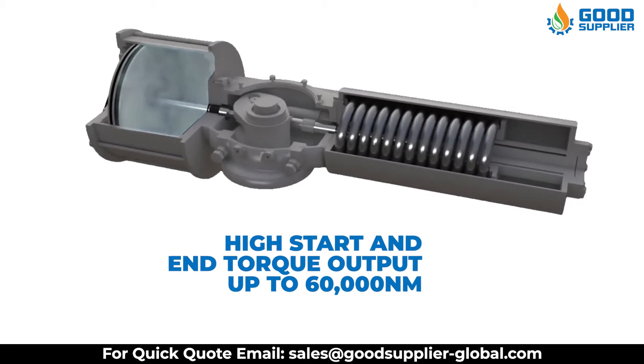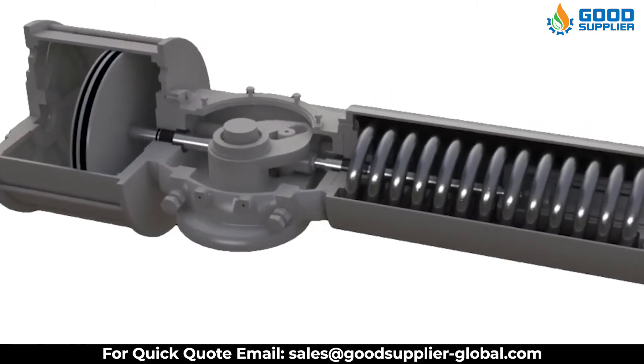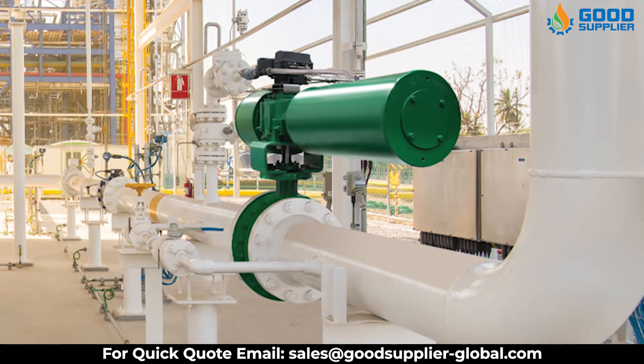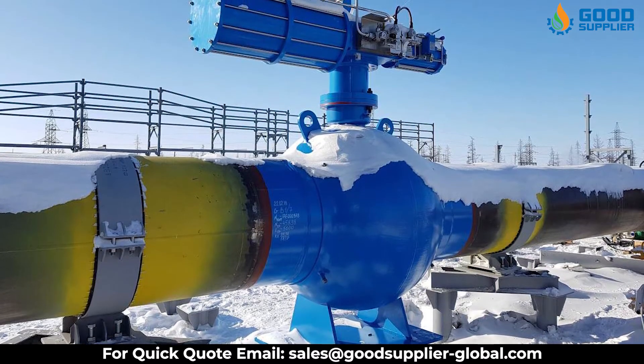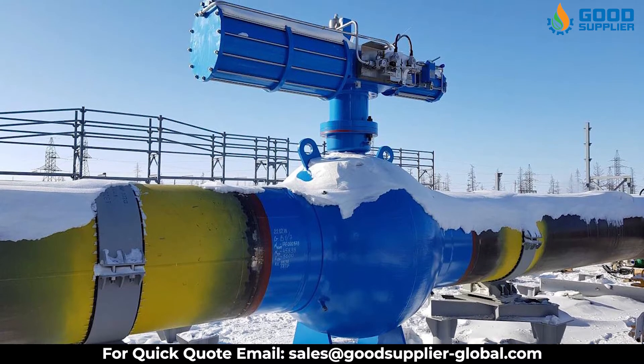This, in turn, transmits power continuously and precisely to operate the ball or butterfly valve. The Good Supplier Scotch-Yoke Pneumatic Actuator is a compact, lightweight, and economical unit, bringing reliability and low maintenance to industries where it is needed most, offering long, uninterrupted service.